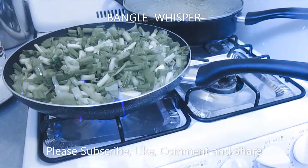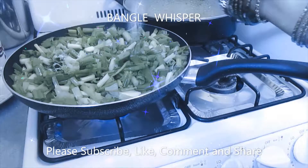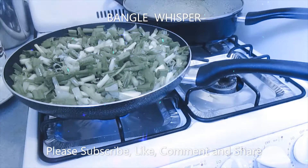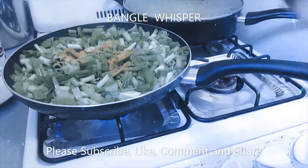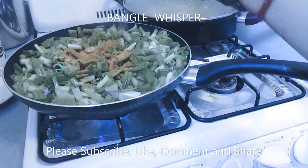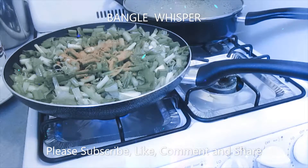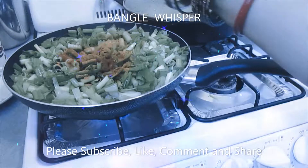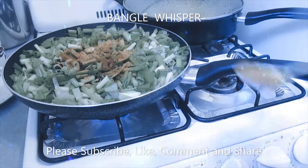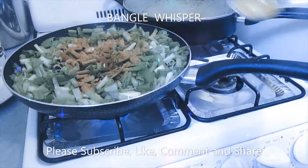I'm going to add some basic spices: some salt, some tomatoes, a little bit of spicy vegetable masala, a little bit of garam masala, and a little bit more of spicy vegetable masala.